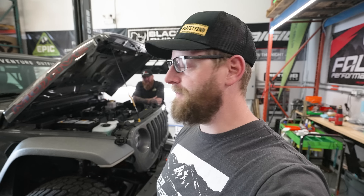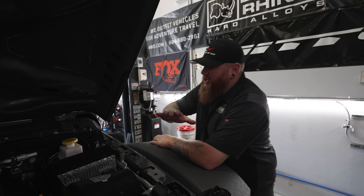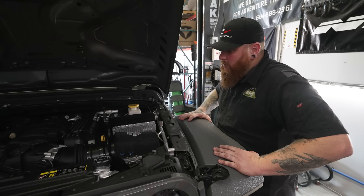It's incredibly impressive to see these installed. So clean, you can't not say it. You could hate Jeeps, but you're going to walk in here and go, damn. You could eat off that engine.